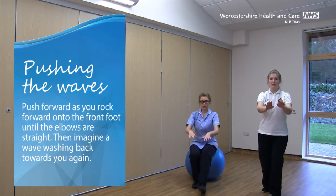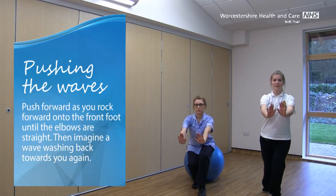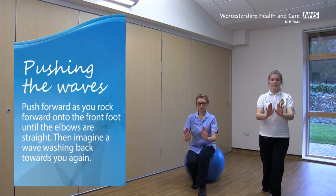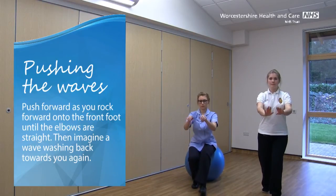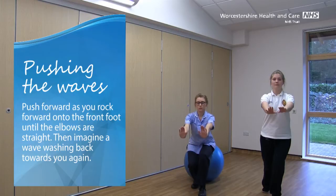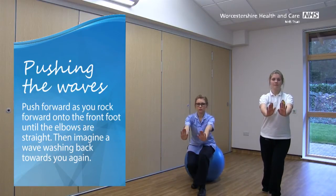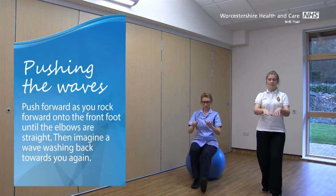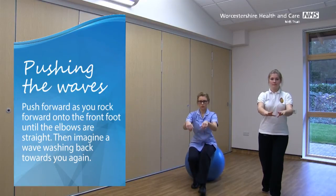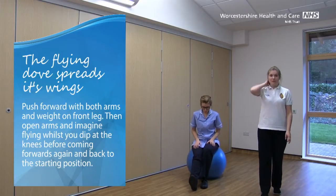Letting it wash back towards us again. Arms back down. Switch those legs again — left foot forward and right foot back. Toes up on that front foot.